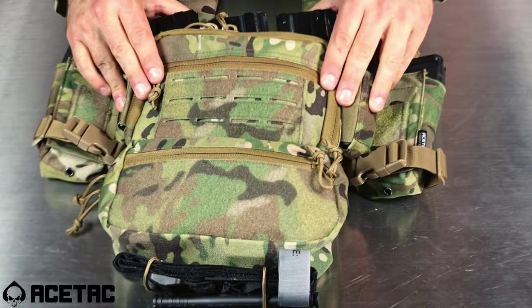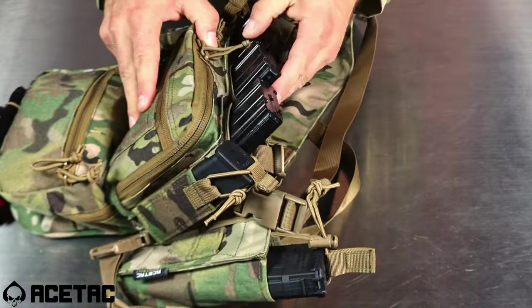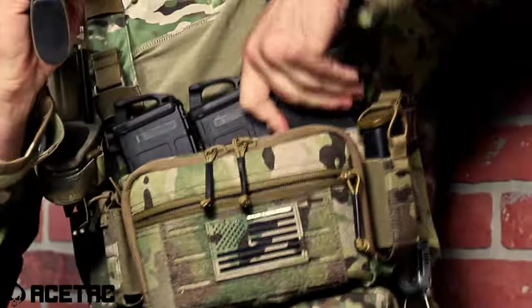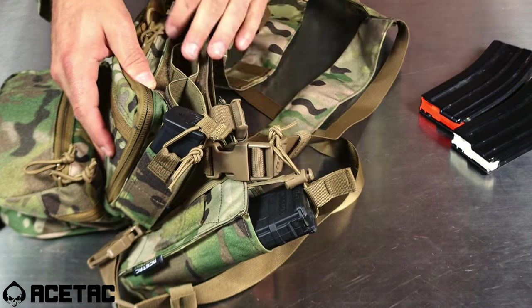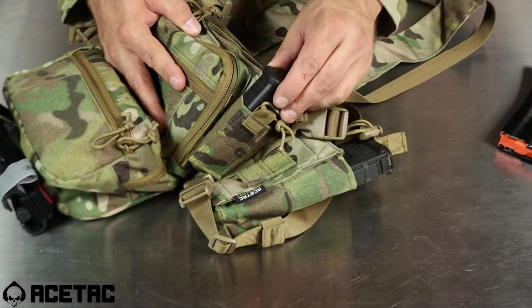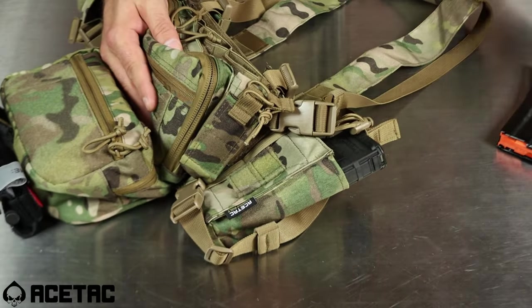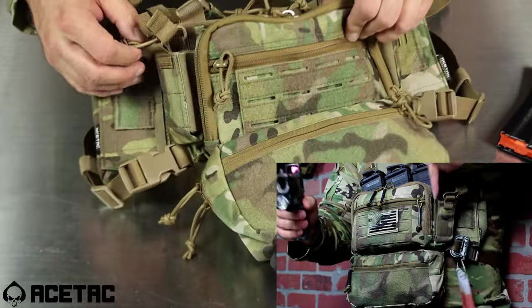Talking about the Micro SOP chest rig, you'll notice immediately that it has three AR-15 style magazine inserts on the top here, but you can always remove those inserts and use a different style magazine of your choice. Moving forward from the mag inserts for the rifle, you have pistol style magazine inserts on the side of the main harness or the main chest rig area.